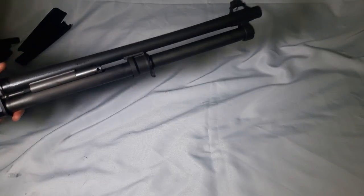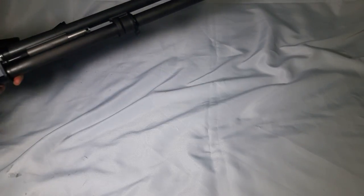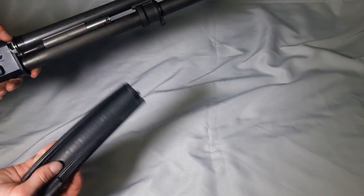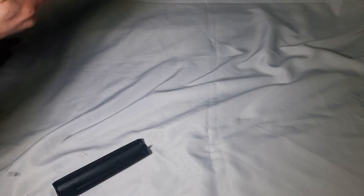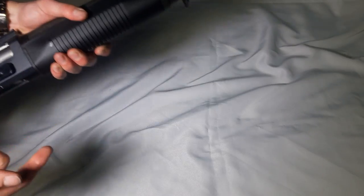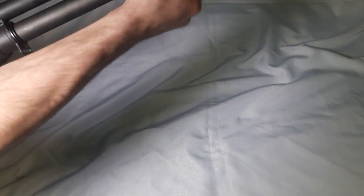It's best to have the bolt all the way back when reinstalling the forend pieces. When you have about this much space left, that's when you can insert the grip pieces back. Make sure they're locked in, then the magazine cap goes on — and that's it.